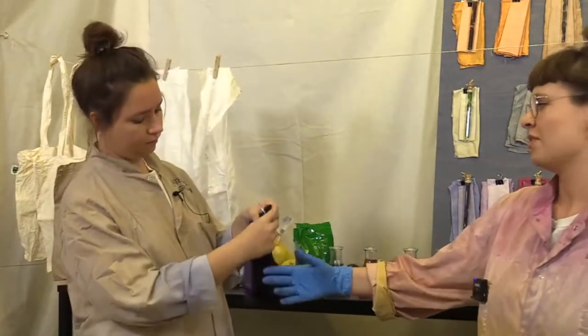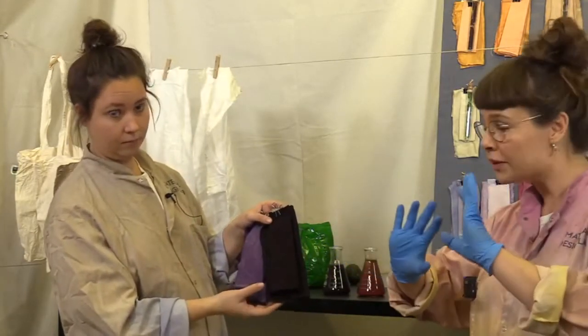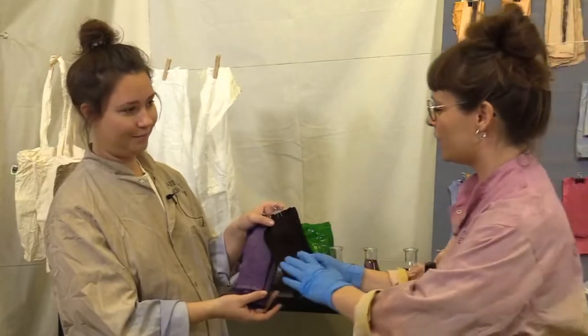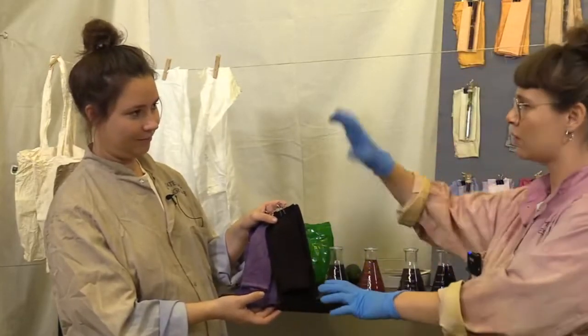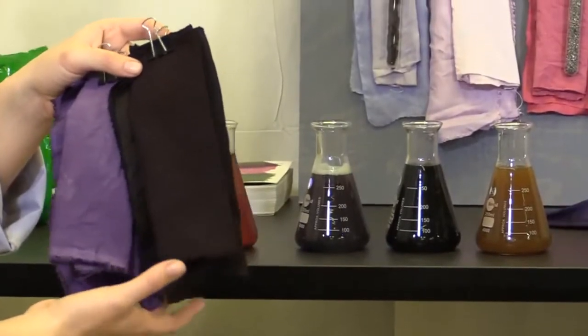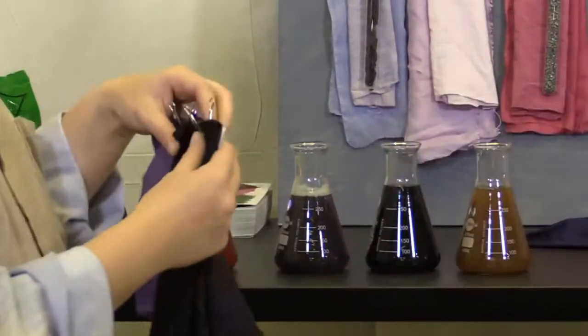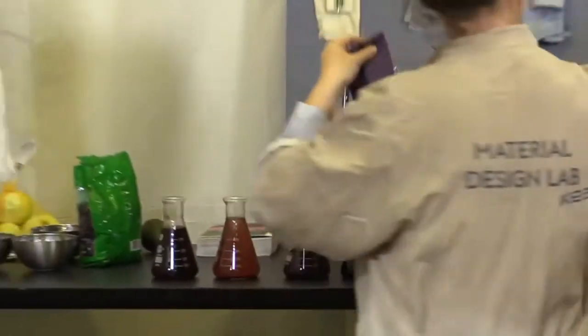It could be cool if you have a long fabric and want to do a dip dye — if you leave one end in the hot pot and take the other out, you get like a gradient effect. With logwood for example, that would be nice.